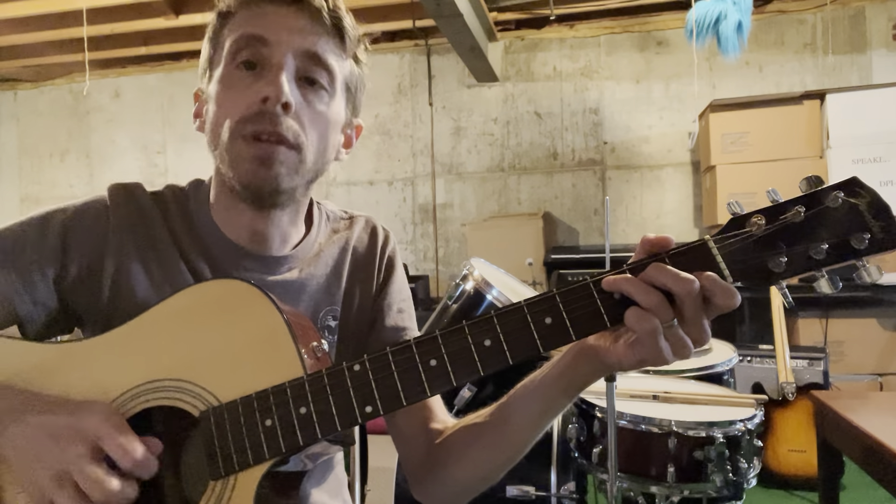All right, so once again from the beginning: one two three, two two three, three two three, four two three, five two three. Now here's the last part — go back to your F, bar across the G, B, and E of your third fret, slide up to five with all three of those, back down to three, then back down to F.